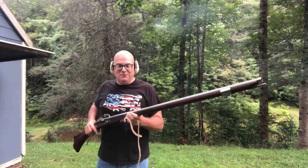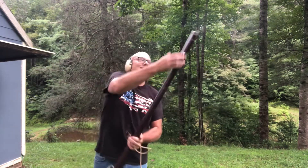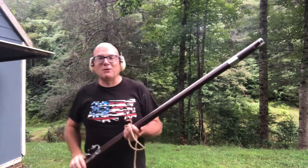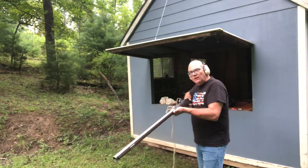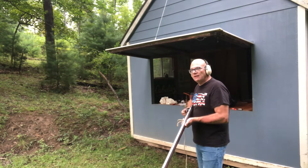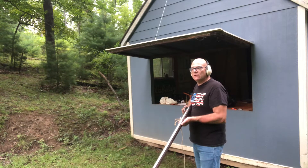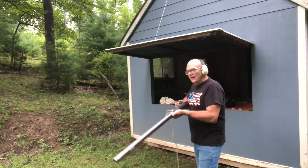What do y'all think of the matchlock? Let me know — I think it's fun, it's different. Let's put a few more rounds downrange. With just the front sight and the slow ignition, it is a bit difficult to hit a target, but I have been able to hit man-sized targets out at the 40–50 yard range. Let's fire a shot.